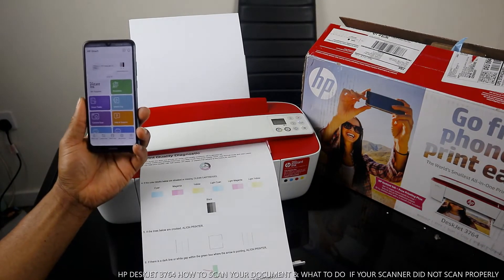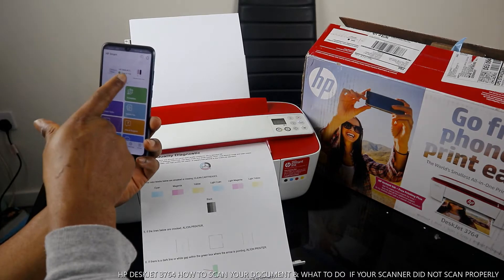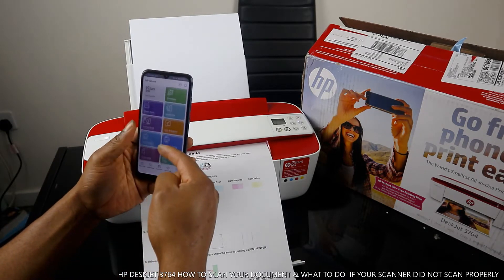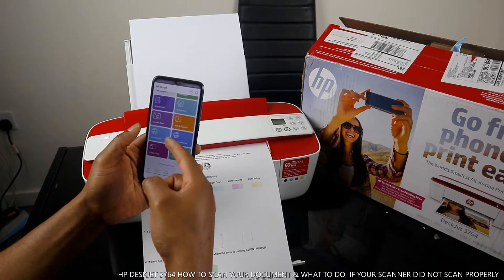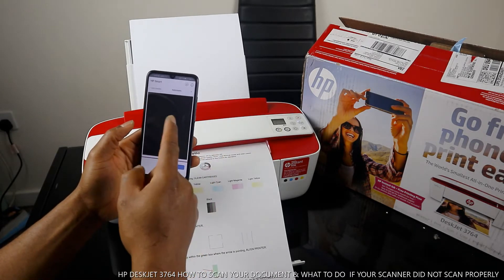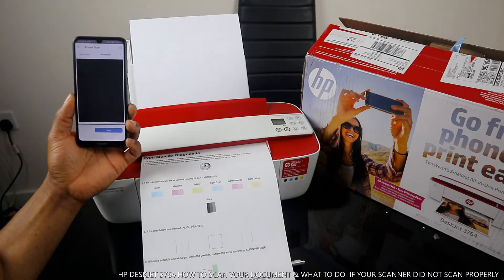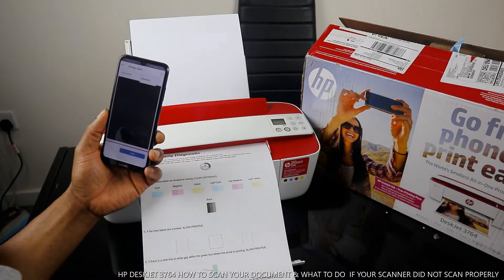Inside the HP Smart app, the printer will show as the HP DeskJet 700 series, ready to print. Within this Smart app you have: Smart Tax, Mobile Fax, Camera Scan, Help and Support, Print Photo, Print Document, and Print Scan and Copy. Click Print Scan, then you have color and feeder options — select Automatic.